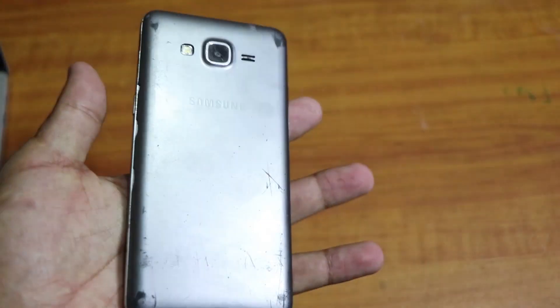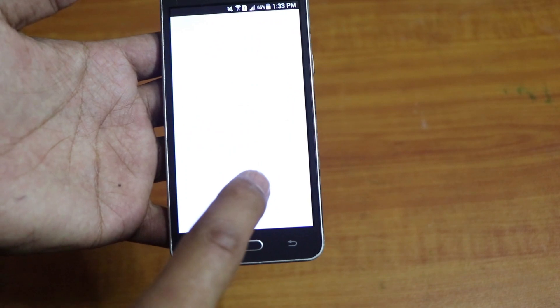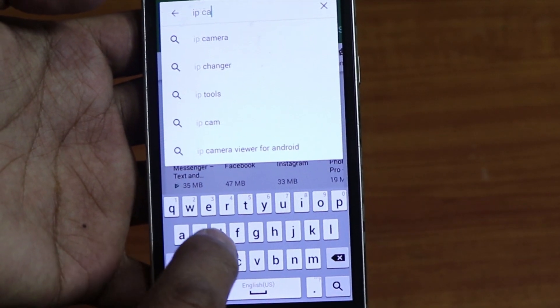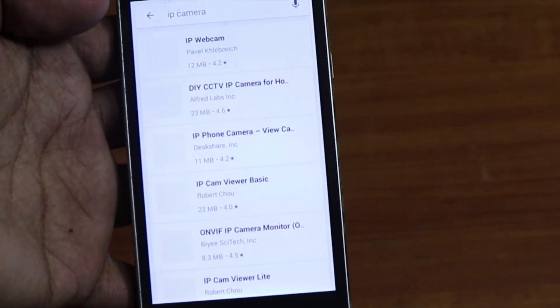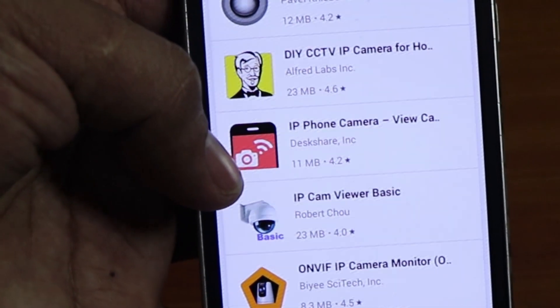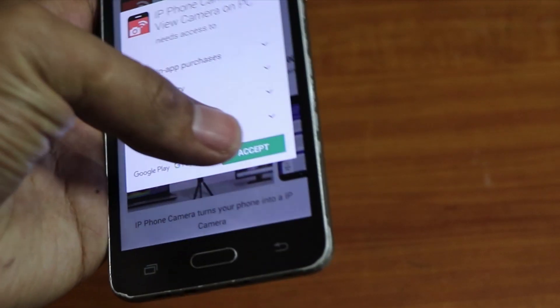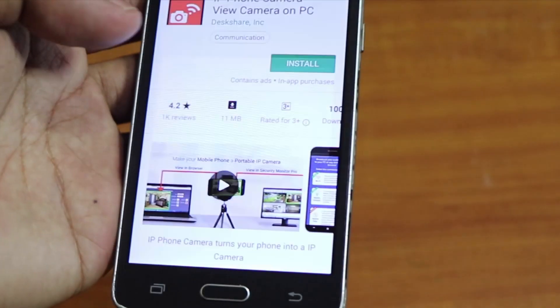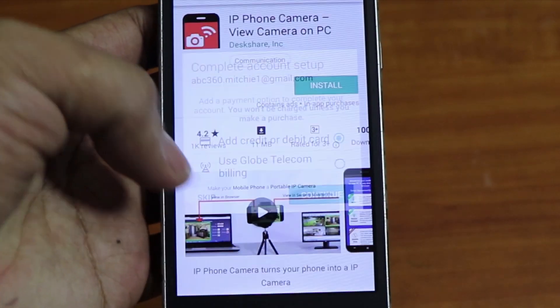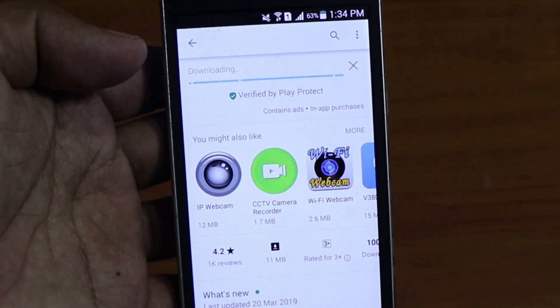You can see the phone here. We need to go to Google Play Store and install an app — search for 'IP Camera.' There it is. Press install, accept, continue, and skip. Okay, it's going to install.